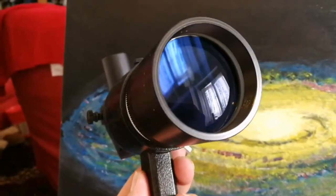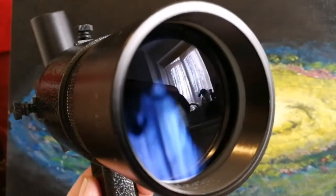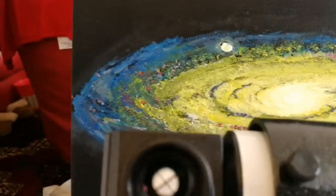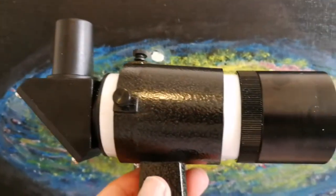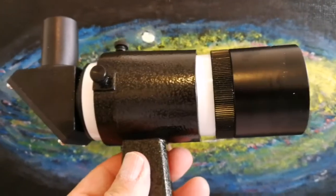The finder scope looks immaculate. The lens is absolutely clean and the eyepiece is beautiful. So every telescope will have its own finder — that's the best way.